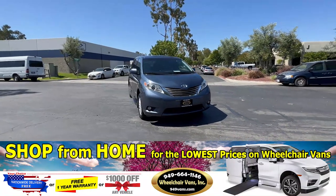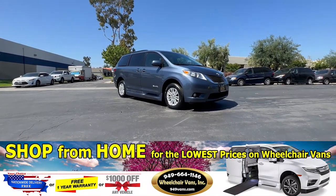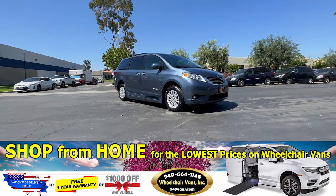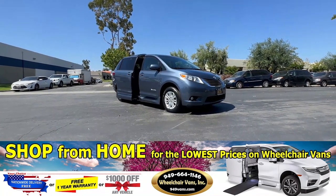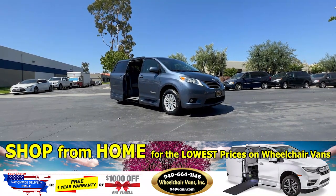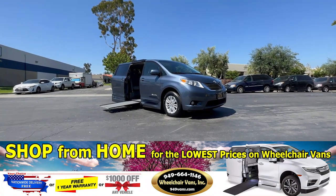Hello and welcome to Wheelchair Vans Inc. Today we will be going over a 2015 Toyota Sienna equipped with the BraunAbility Power Inflow Ramp. To operate the ramp, you will use your key fob to hit the sliding door button here. This is going to open the door, deploy out the ramp, and will also lower the vehicle.